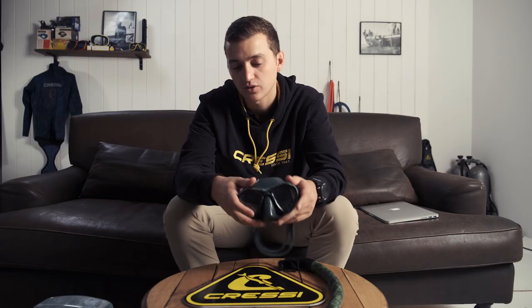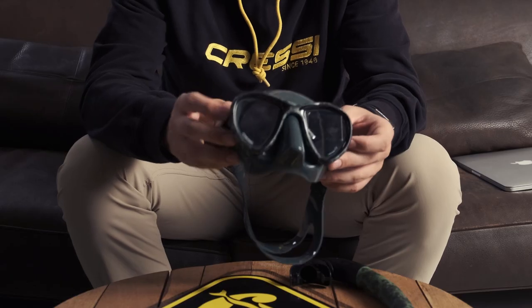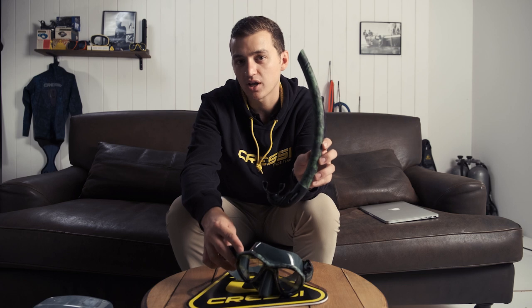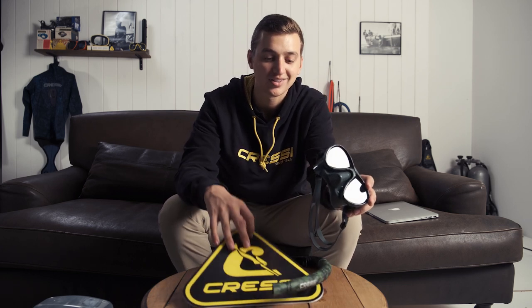A low volume mask that fits well is also important in freediving because you need to be able to clear the mask easily and efficiently. This Mattis Mask with the green camo frame paired with the Corsica green camo snorkel is going to be the perfect match for all your freediving and spearfishing needs.